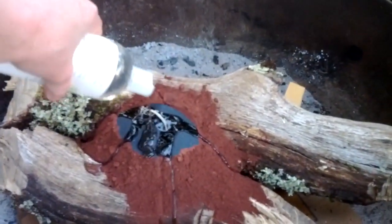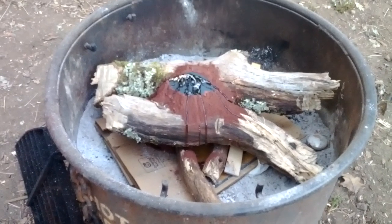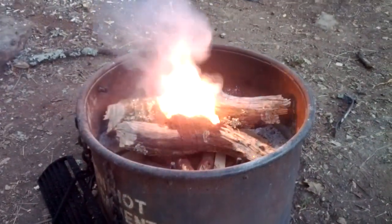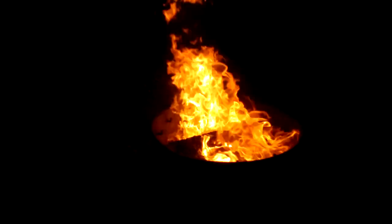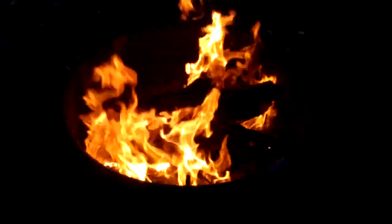Add a bit more. Well, it appears that we have succeeded in lighting the campfire. So that was fun.